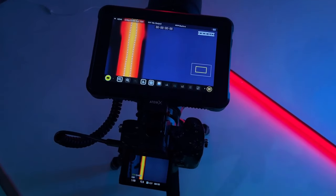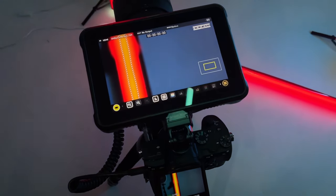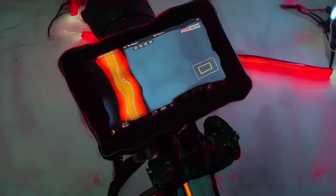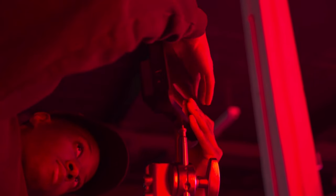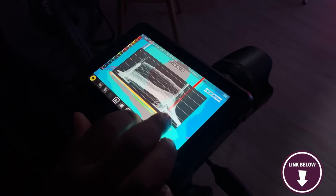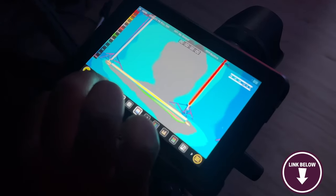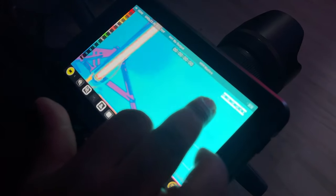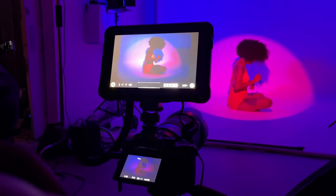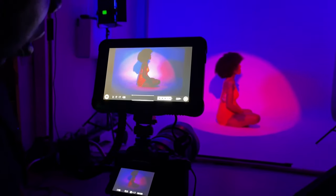Here's something you should know before buying the Atomos Shinobi 7. While the Shinobi 7 offers an impressive set of features, it's worth noting that the absence of recording capabilities might be a limitation for users seeking an all-in-one monitor and recorder solution. The Atomos Shinobi 7 is a standout choice for content creators who prioritise performance, portability and ease of use. Its high-quality display, advanced monitoring tools and real-time LUT support make it invaluable for enhancing visual precision and creativity on the go.